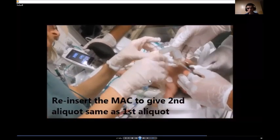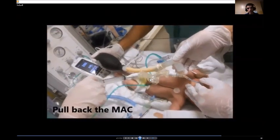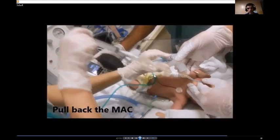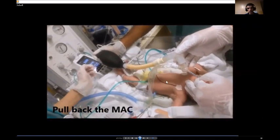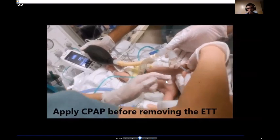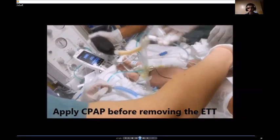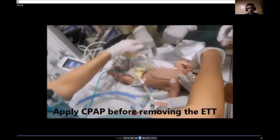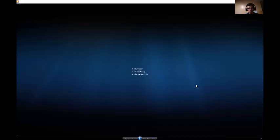Another insertion delivers the second aliquot of BLES surfactant through the MAC catheter. After injecting the BLES and removing the catheter, we take the tube out — making sure the vital signs are stable. You can see that during the process, we did not remove the CPAP; we were using CPAP with RAM cannula.